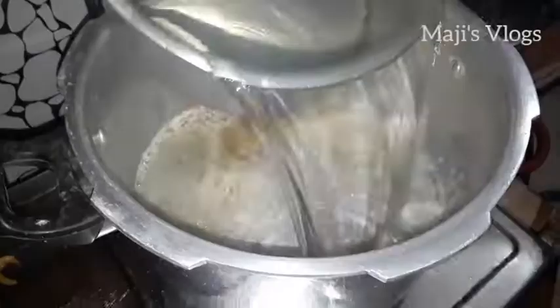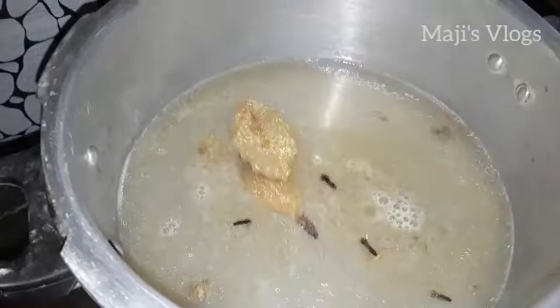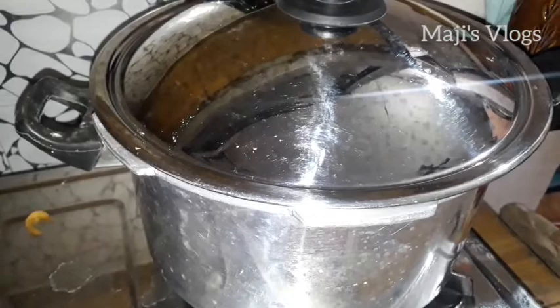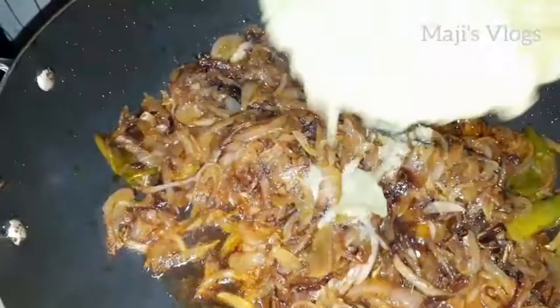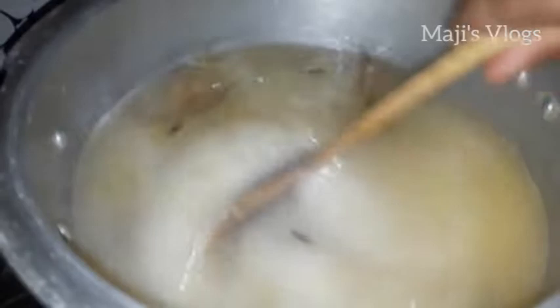Add 1 cup of rice. If you want, add 2 cups of rice. Add 3 eggs and then add 2 cups of rice and mix the rice. After adding a little, it will be added in a bit, so we will mix them in about 1 to 5 minutes.